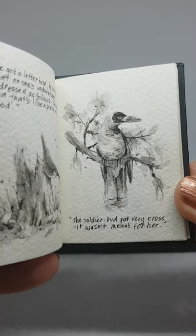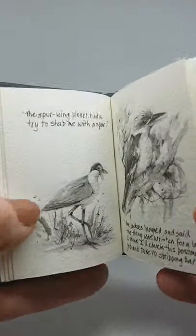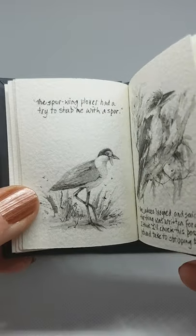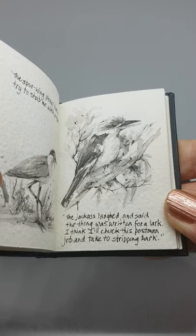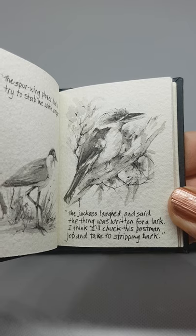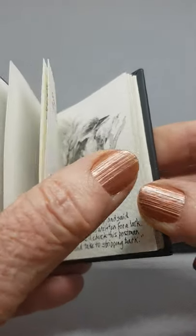The soldier bird got very cross — it wasn't meant for her. The spur-winged plover had a try to stab me with a spur. The jackass laughed and said the thing was written for a lark. I think I'll chuck this postman job and take to stripping bark.